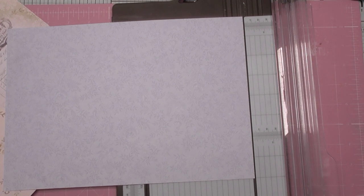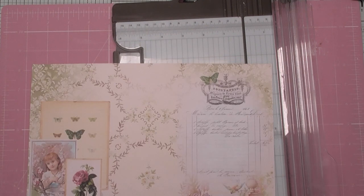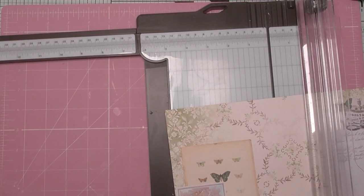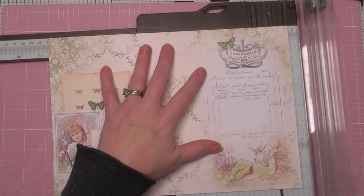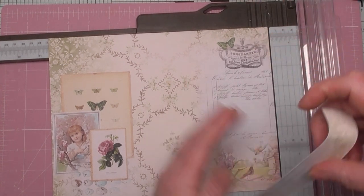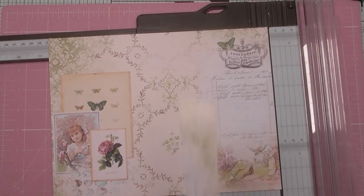I haven't worked out the measurements for all of it yet, so bear with me. But I do know that this needs to be ten and a half inches on the long side. We can keep the height — the height can be anything, it doesn't matter. So if you're not using the same size card stock as me, you just need it to start at ten and a half inches long. I might just save the offcut to use as a strip for layering or collaging.